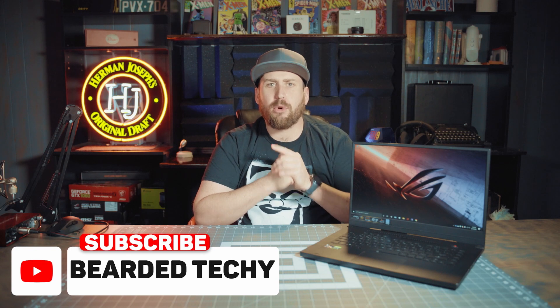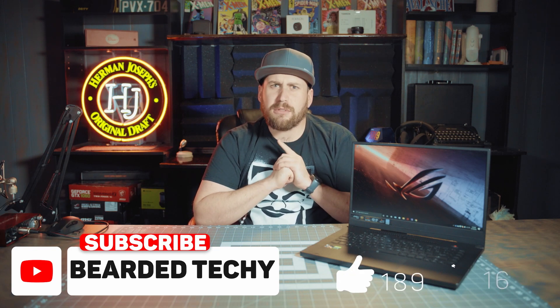Hey, how's it going everybody, welcome back to my channel. I'm the Bearded Techie and if you're new to my channel, don't forget to hit that subscribe button for more videos like this one. Hit the thumbs up or thumbs down button to tell me what you think, and if you have questions or concerns, leave them in the comments below and I will respond quickly and respectfully.